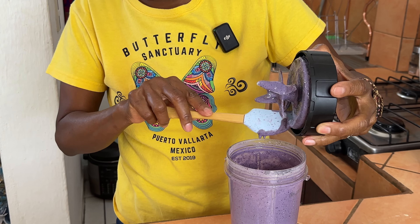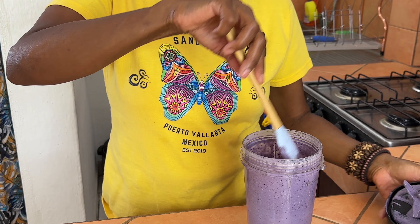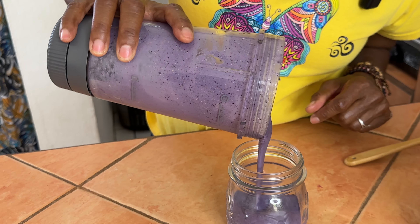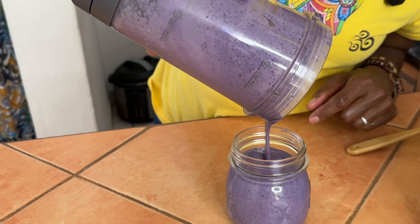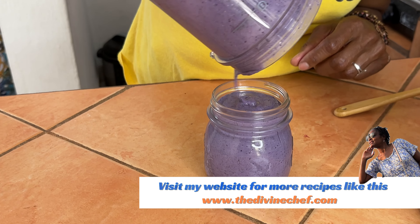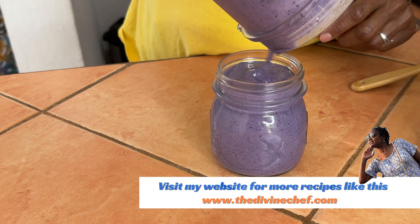We're going to pour this into a little mason jar or a glass — it doesn't matter, you can use a big glass. When you blend it up, make sure you get all the chia seeds nice and blended because this is a delicious creamy blended oat. After we pop it in the fridge overnight, when it's done we'll top it with more blueberries and some almond butter. I'll show you that tomorrow.